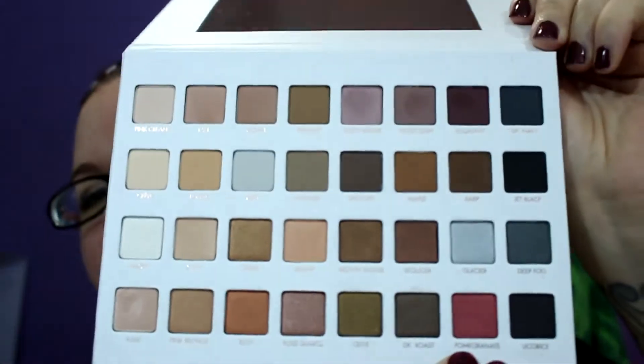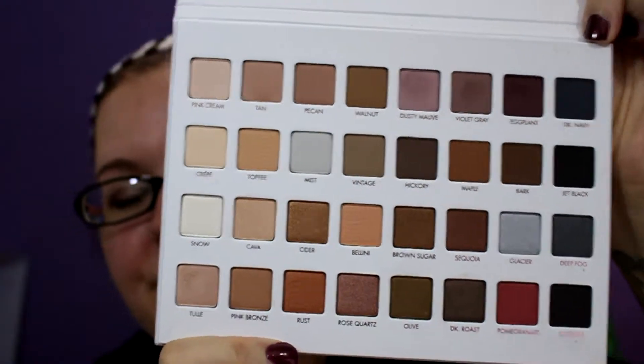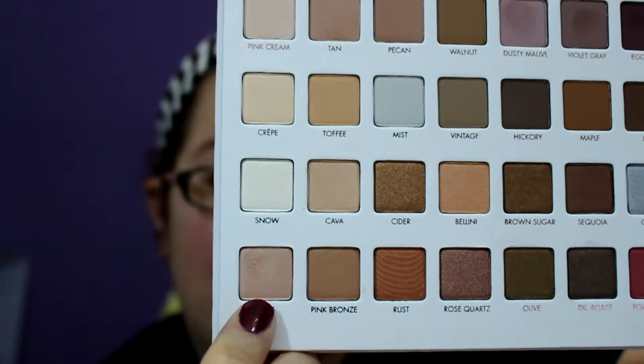I figured since I had the one and two I would review the third one as well, and this is just a really pretty neutral palette. I'm going to call it a neutral palette because there's not that much color in here. It's got that purple eggplant at the top, the pomegranate, and then a silver. Today I used — and you'll see the only ones that are touched — I used Tulle all over my lid.